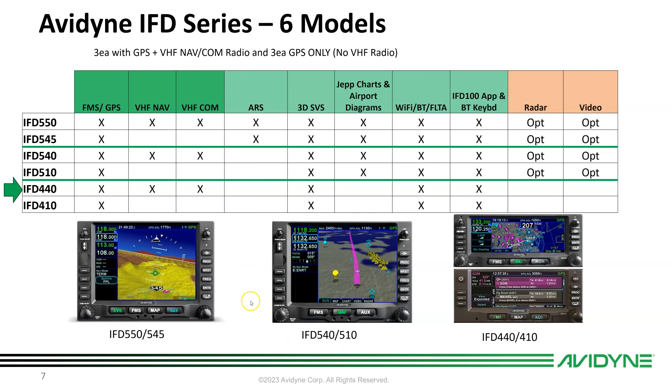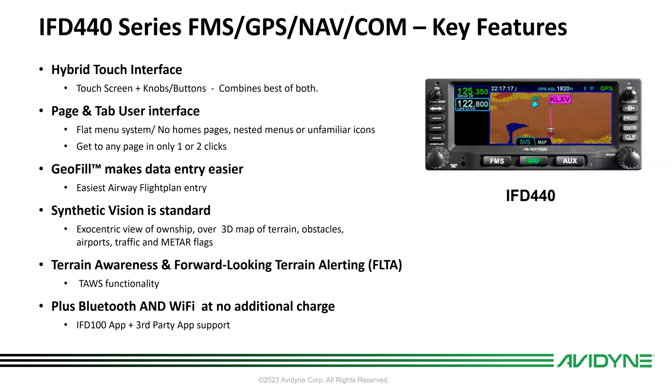As with all IFDs, the IFD 440 features a hybrid touch user interface — it has a touchscreen but also keeps the knobs and buttons we're all used to. Anything you can do on the knobs and buttons you can also do on touch, and vice versa. It uses a page and tab user interface — a flat menu system with no home page, no nested menus, and no unfamiliar icons. Everything is plainly labeled, and you can get to any page in one or two clicks.